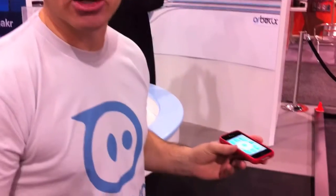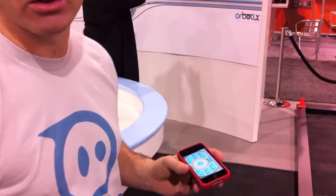This is Sphero. It's a robotic ball controlled by your smartphone. Any iOS or Android platform — it will go to other platforms in the future. It's going to be out in late 2011 at a street price of under $100 US.